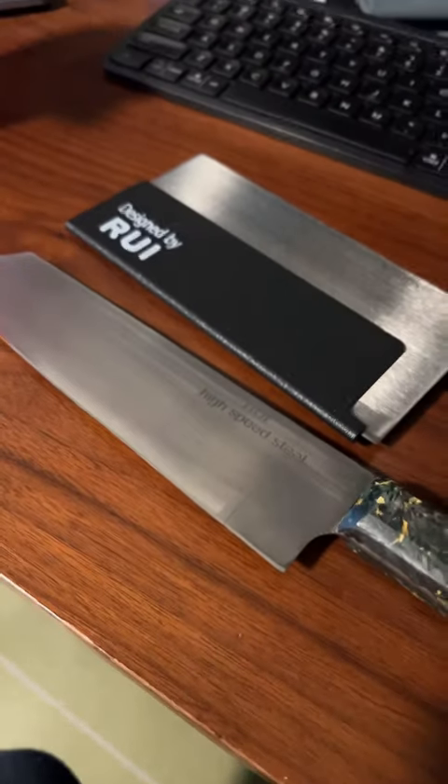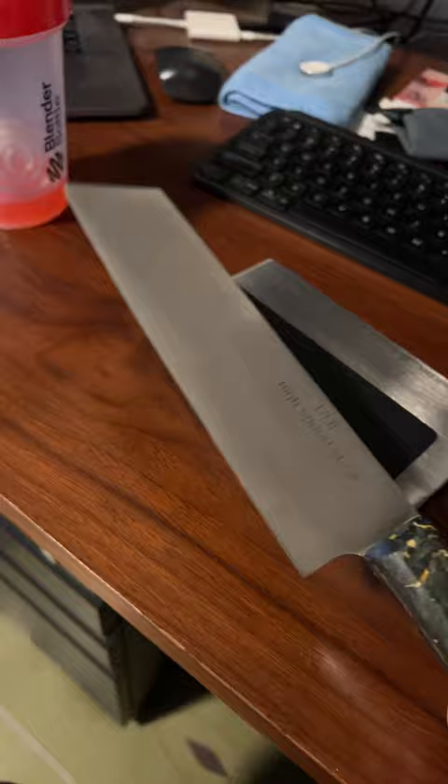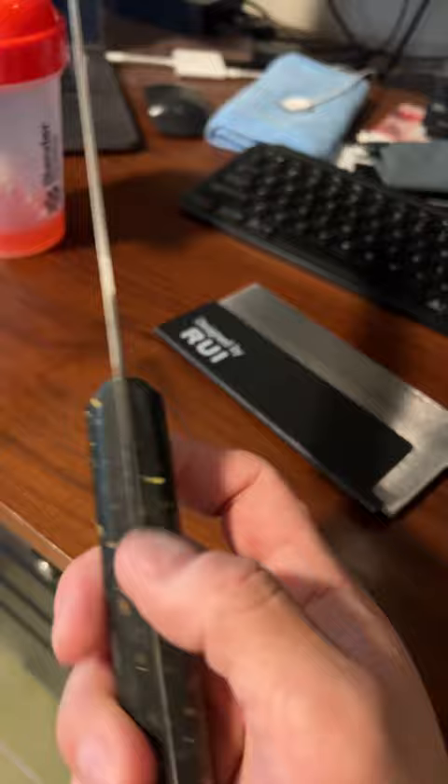Hey guys, welcome back to the channel, jpm.cuisine. We're going to do a quick short here. We've got the Rui high-speed steel — this is his Gen 1 Kuritsuke with a big bulky emerald handle.